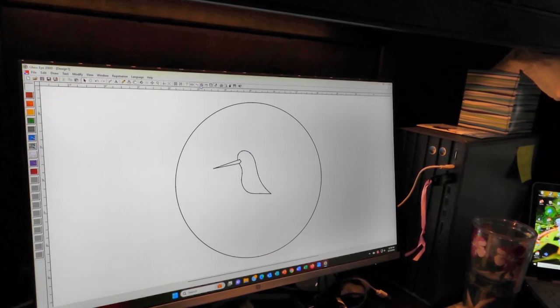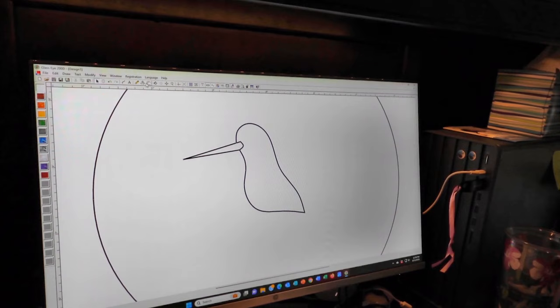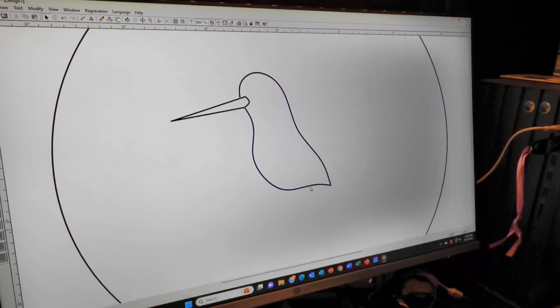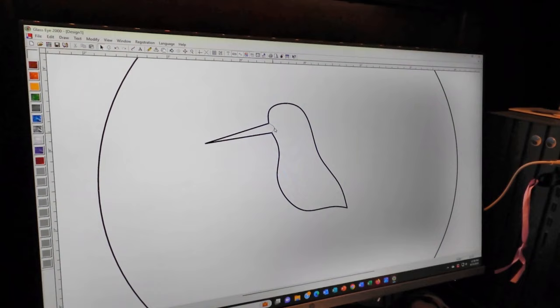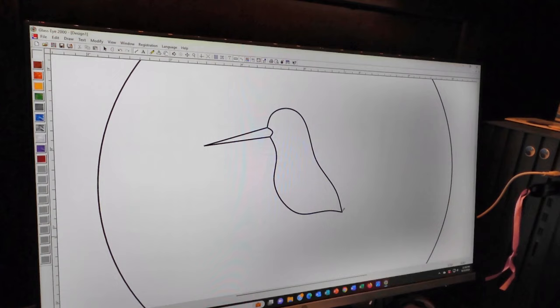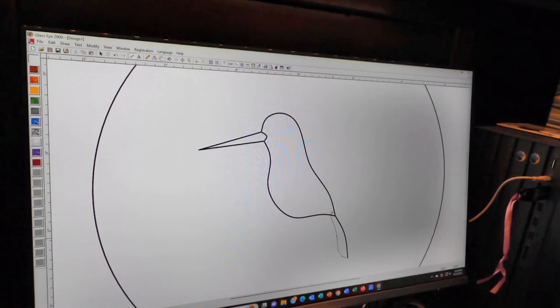I'm liking the way this is going so far. Up here you see these little dots — those are called nodes. These are areas where you can adjust the direction, size, and contour of the shape. You can go to this button and add more nodes if you want more flexibility in the shape of your line. He's a kind of plump little guy — let me make his head a little flatter. You can see how much flexibility you have just adjusting these little things.